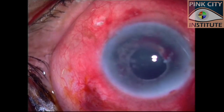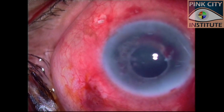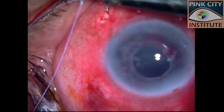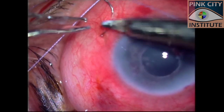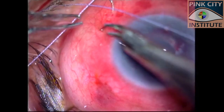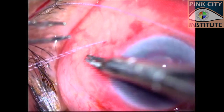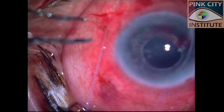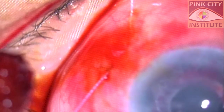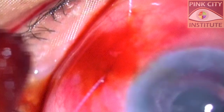A decision was taken to employ sutures to secure closure. 7-0 polyglactin or Vicryl sutures were passed transconjunctively through partial-thickness sclera. Intraoperative Seidel's test was performed with povidone iodine over the sclerotomy and no leakage was confirmed.